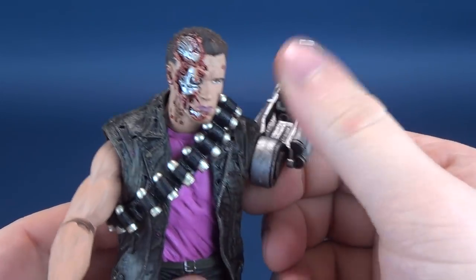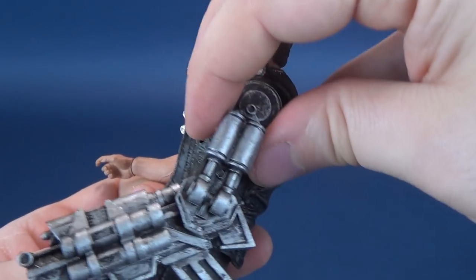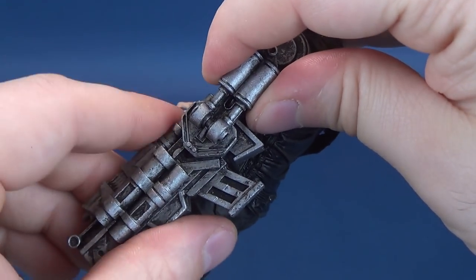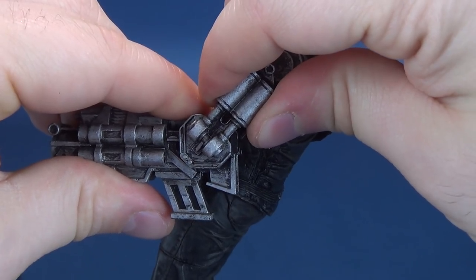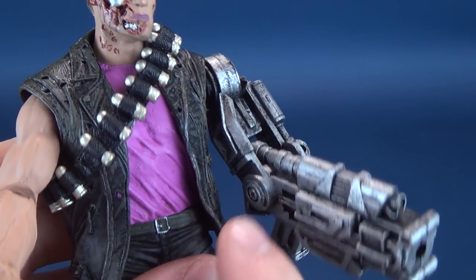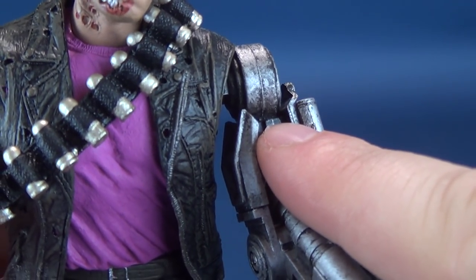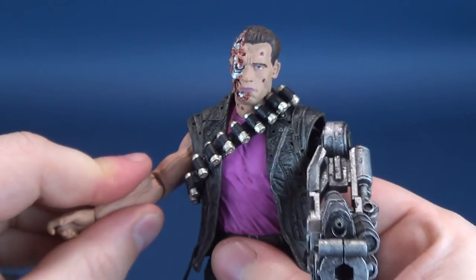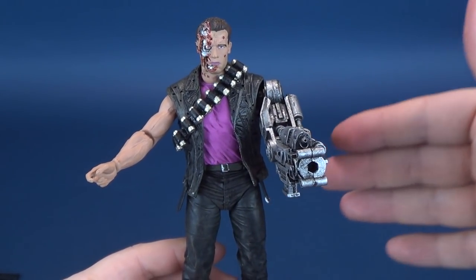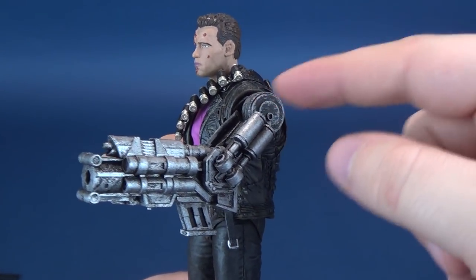If you pick up this figure, do all the moving at the shoulder. When you decide to bend the elbow, hold the arm here and here and very, very carefully bend it. You may even want to go in and loosen the screw a little bit, because it immediately — in just a few seconds — broke right off and I had to glue it in place. You have to be careful when you get this out of packaging.